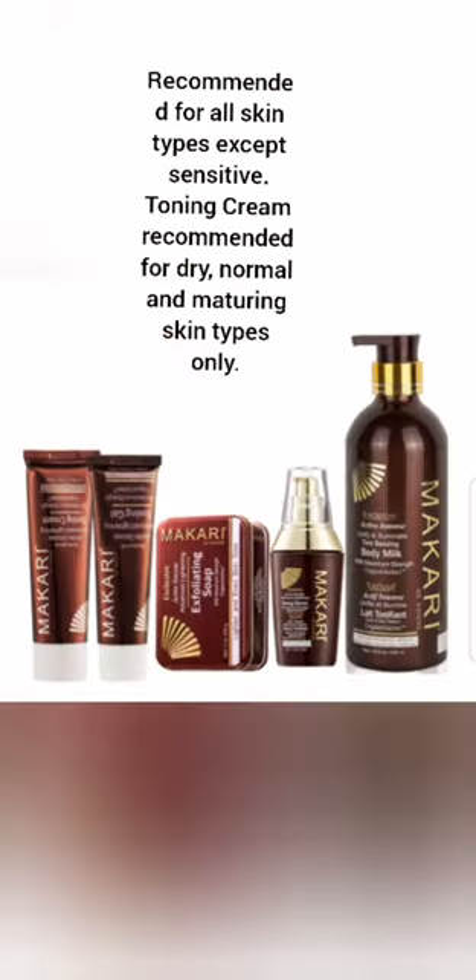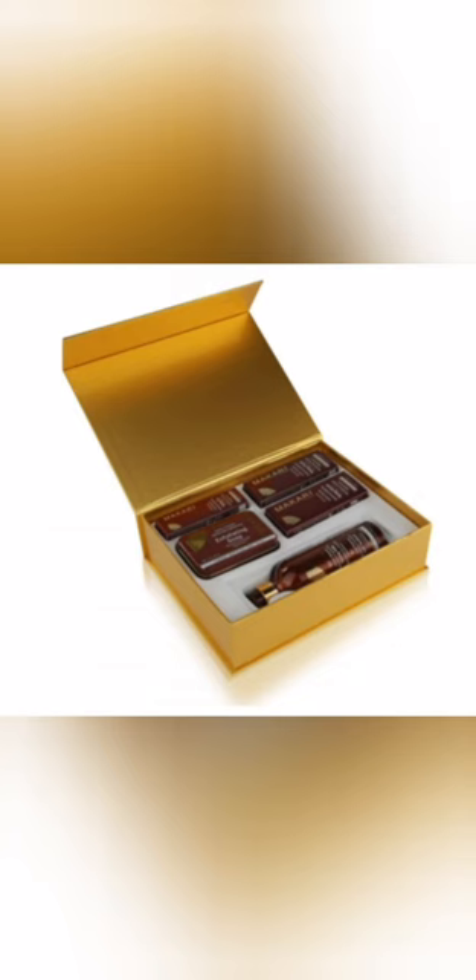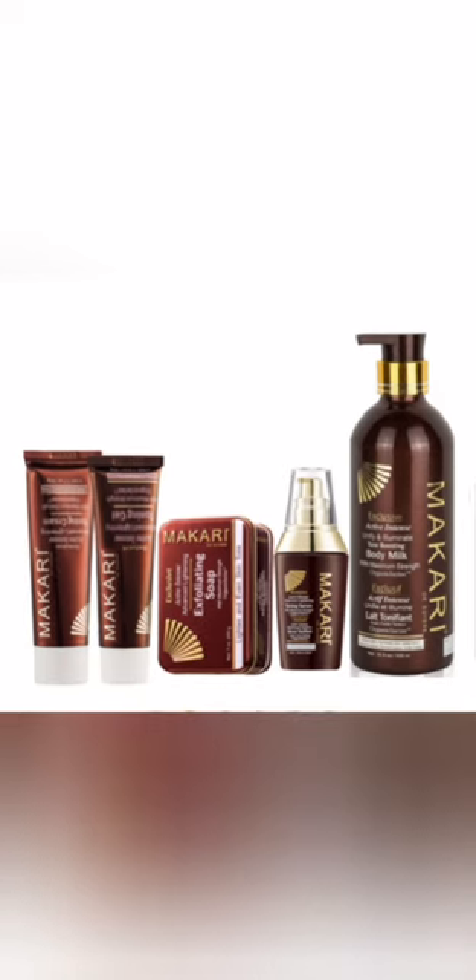I have two Macari products right here, and each of these products states the type of person who can use it — whether that's sensitive skin, dry skin, normal skin, or mature skin. This Macari here states that a sensitive skin person cannot use it. This other one also states that it is meant for all skin types, except sensitive skin.